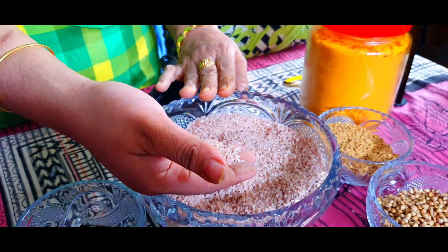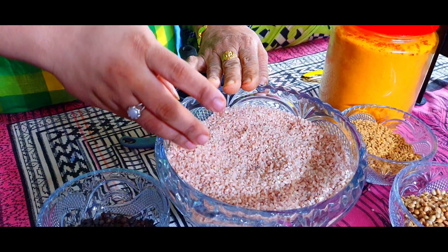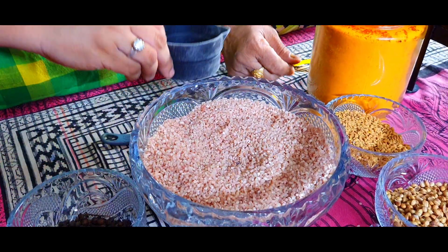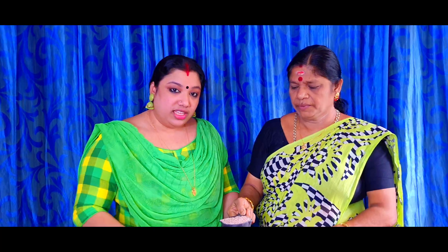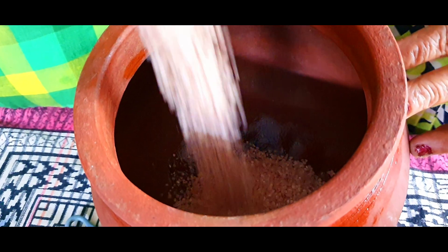We have all the way to make the cake. Then we will have to make the cake available. We did not have to cook the cake. We took a piece of cake. We can cook the cake. Now we put it across the cake and put the cake. Then we put this cake.